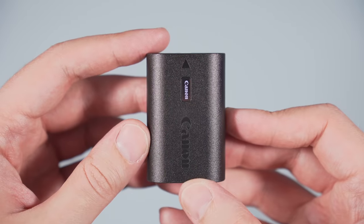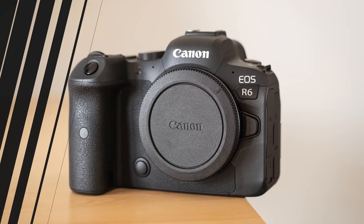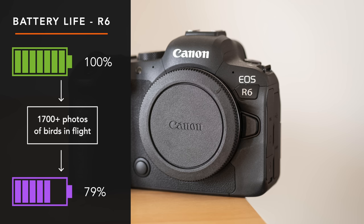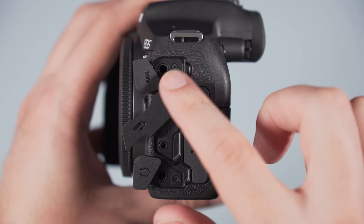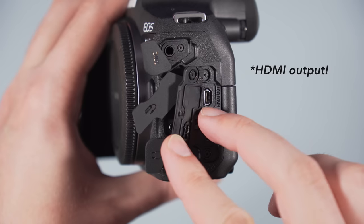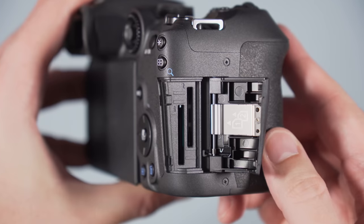The two cameras use the same battery, and both do well on battery life, though the R7 has the upper hand. For example, I captured more than 1700 RAW images of birds in flight at 20 frames per second with the R6, and there was 79% of battery power left. The R7, with more photos under the same conditions, consumed only one extra percentage of battery life — really good performance. They share the same connections: microphone input, remote input, headphone output, micro HDMI, and a 10 gigabit per second USB-C port. Finally, both have two SD card slots that are UHS-II compatible.